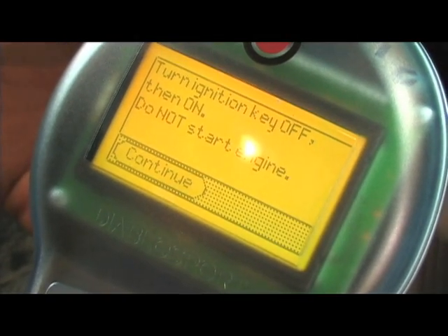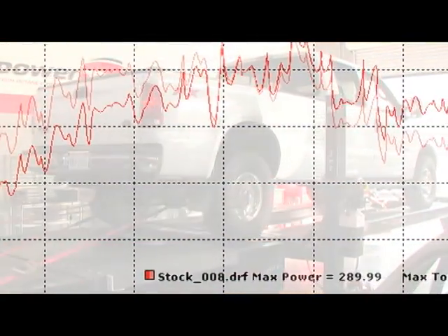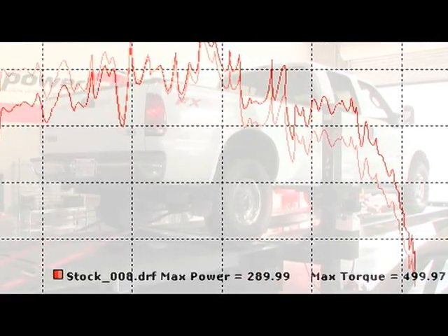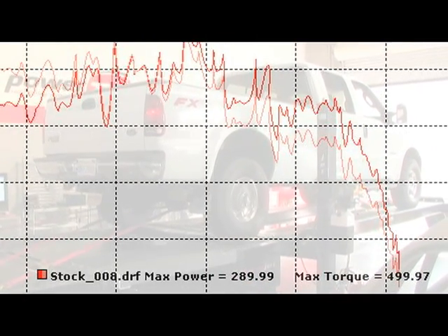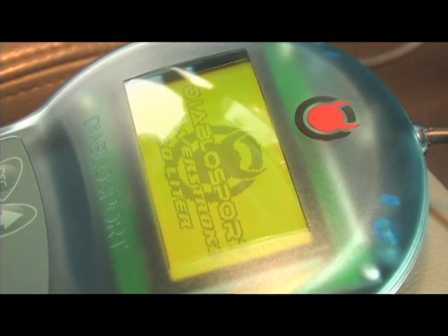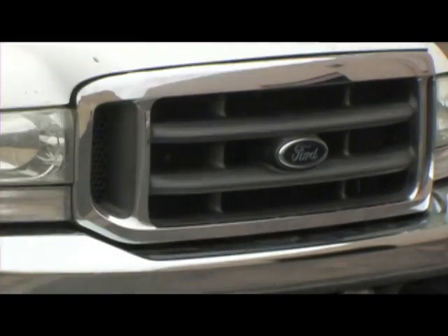With the F-350 strapped down to the Dynojet, we managed a new total of 289 horsepower and 500 foot-pounds of torque, with an increase of nearly 100 horsepower and 167 foot-pounds to the rear wheels. Thanks to Turbonetics, Diablo Sport, and AEM, we now had more power than we would need for towing and street performance.